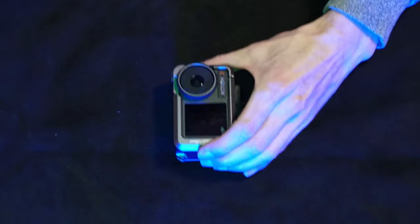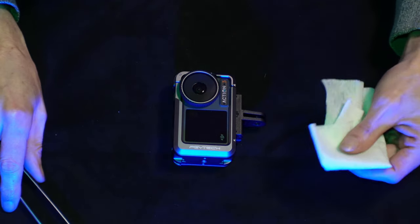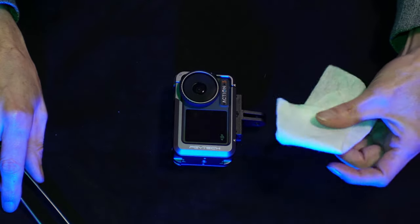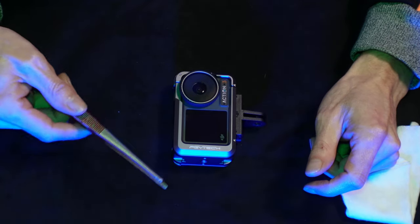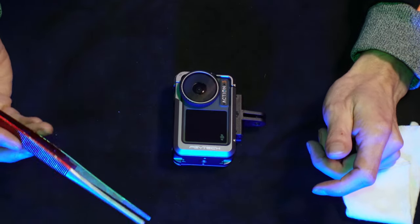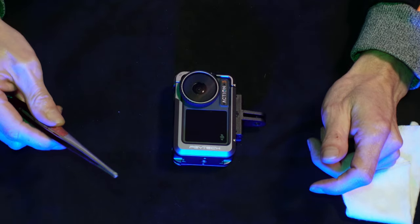Here we go — our DJI Action 3. Make sure you place it on something soft so there are no scratches. Next, you'll need a little piece of tissue, and the best option is cotton. To adjust the lens, it sounds crazy, but you're going to need one of those tweezers — this one is for feeding crickets to reptiles. If you don't have one you can find them online; they don't cost that much.